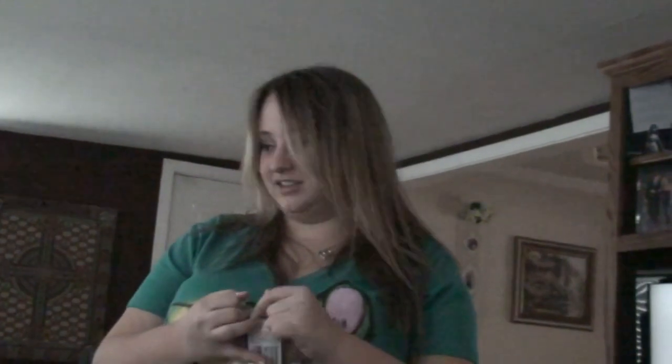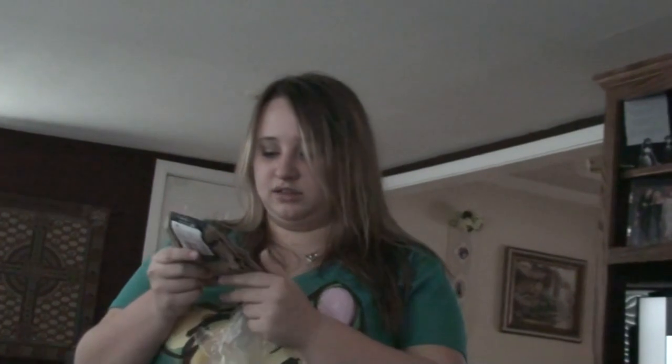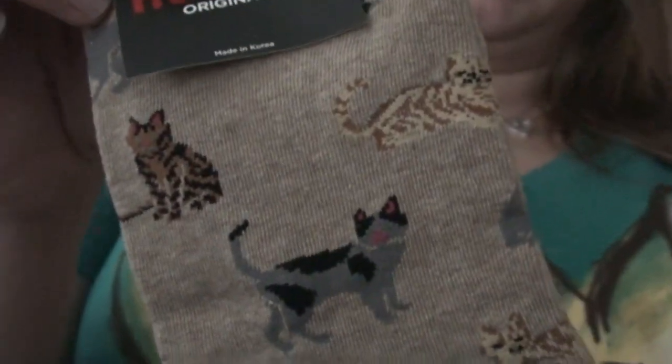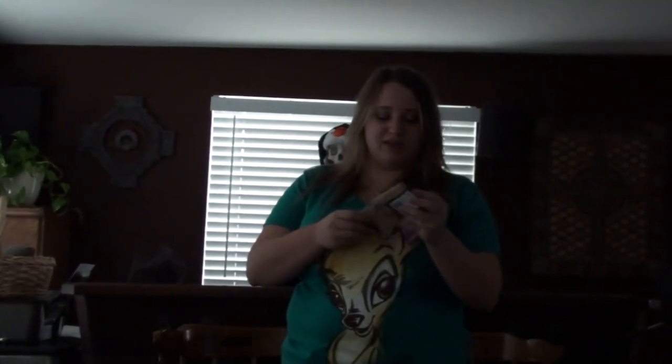Kitty cat hot socks! Oh, hot socks — so these socks make me hot? You're already hot, but I think they're supposed to insulate your feet or something. They're cute — they have kitties all over them. Oh, they are so cute! Thank you Terry for my hot socks with kitties on them.